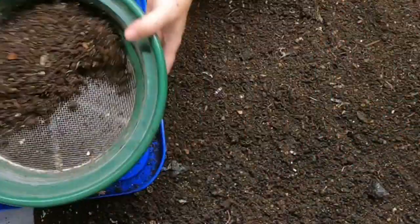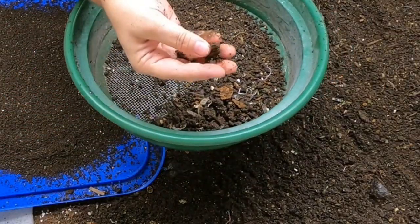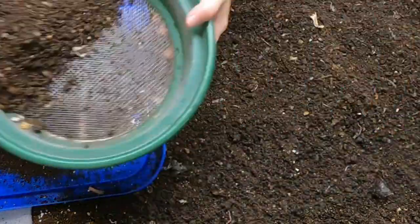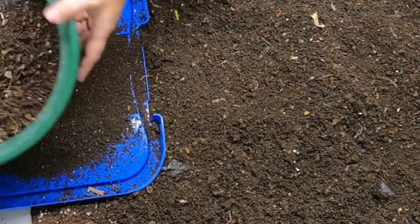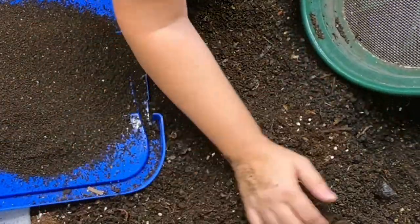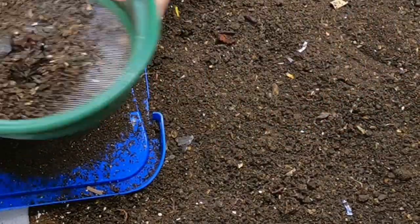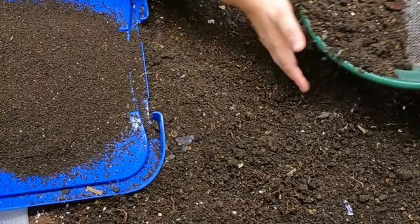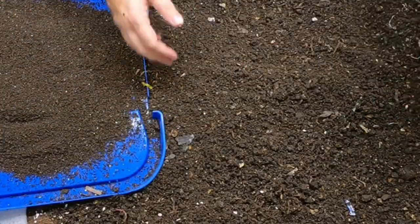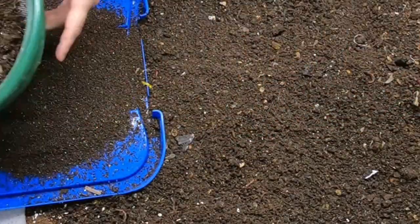Whatever comes out, comes out, and that's fine. But I don't want to turn them into casting balls, because those do not dry out very well and tend to be harder to get to a good consistency later. I do sift all of my castings because I don't want any leftover food to attract critters to my bonsais or plants. But I really don't think we're going to get much more than this.